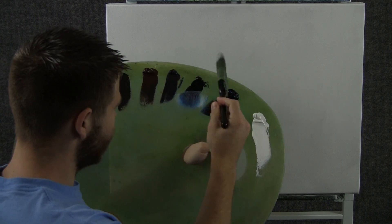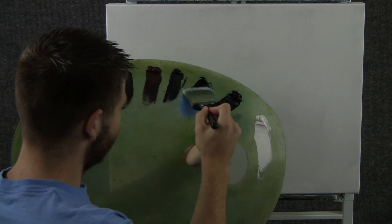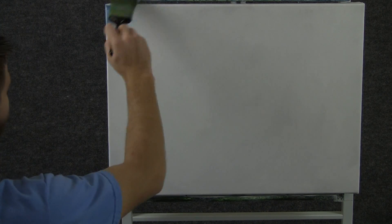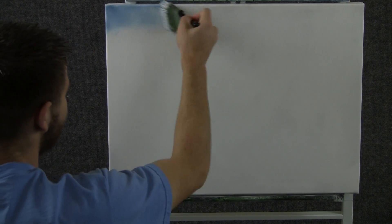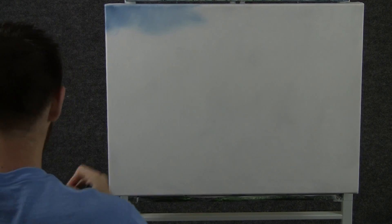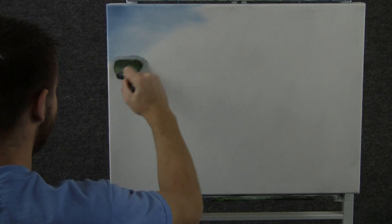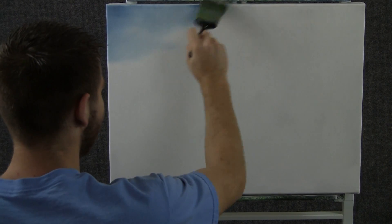We'll start off today with a small amount of blue and a 2-inch brush — just tap it. We'll come up here to the corners and just paint in a nice little sky. I think we're going to have some big old clouds in this painting, so we're not going to be too worried about this blue part.